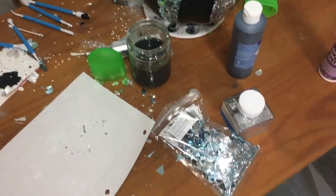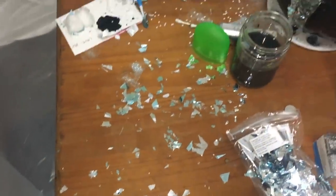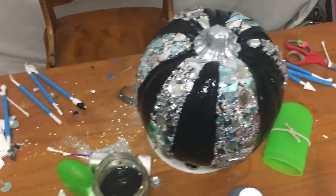My camera died again, and this is my workplace. This is every crafter's worst nightmare — it just doesn't end. Yay me.